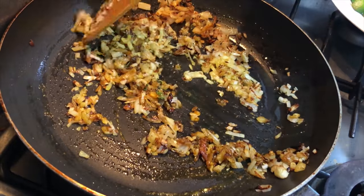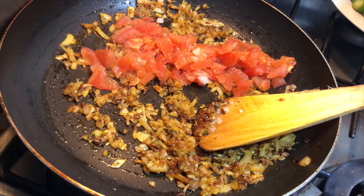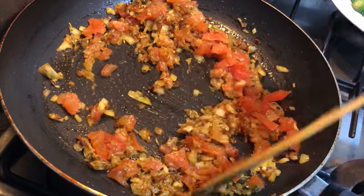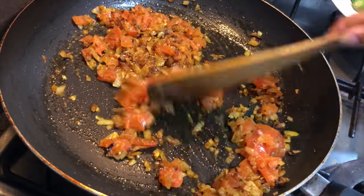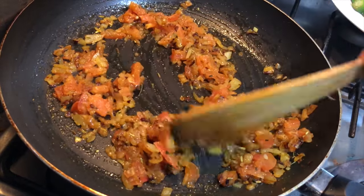Mixing everything well, now dropping in the tomatoes. Mixing everything well and now we'll cook the tomatoes till they turn soft. You can do this on high flame also as per your choice — I'm doing it on medium flame.